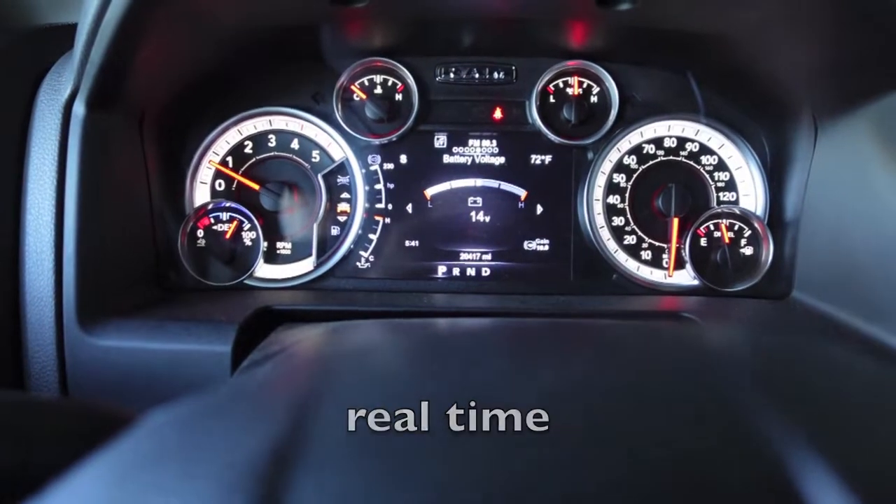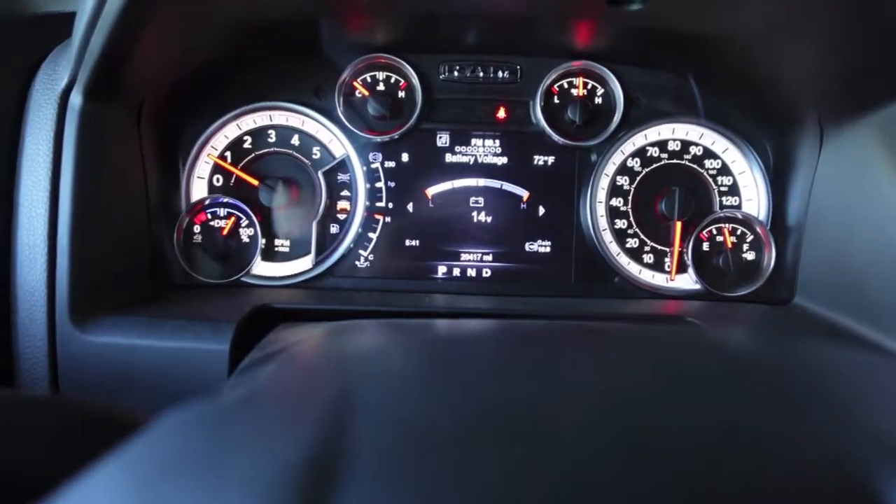Now of course after a little hesitation there's our 14 volts — pretty good number, it's what we're looking for.